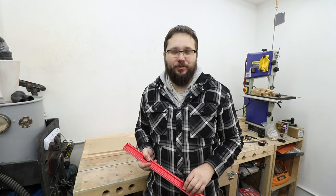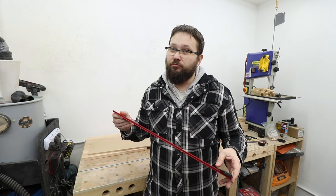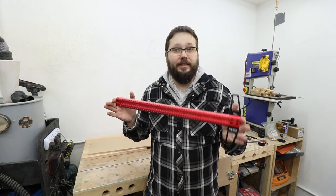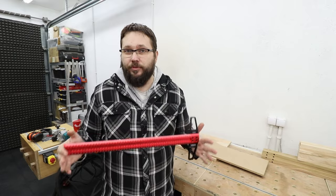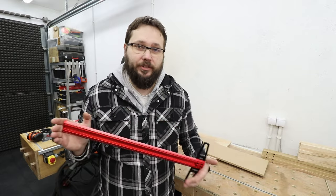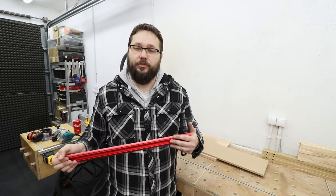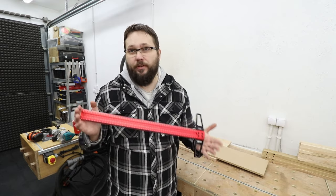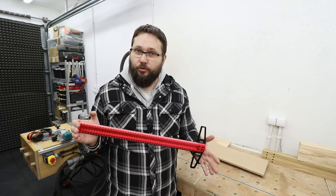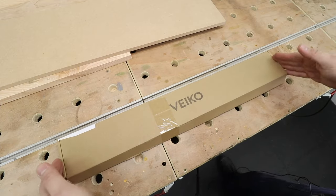Hi, my name is Tomas and you're watching the Casual DIY channel. In today's video I'm going to be checking out this Veiko precision T-ruler, or T-square, however you want to call it. Banggood sent me this item on my request — there are no strings attached in my collaboration with them, so you can be sure that whatever I say is exactly what I think.